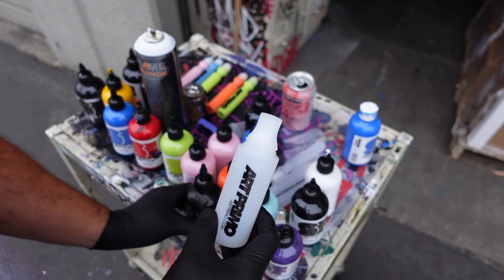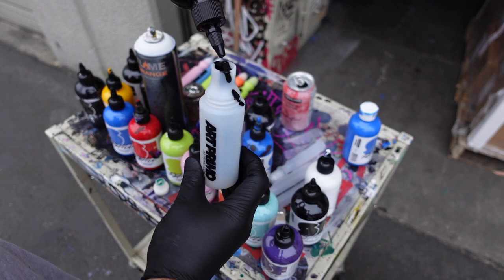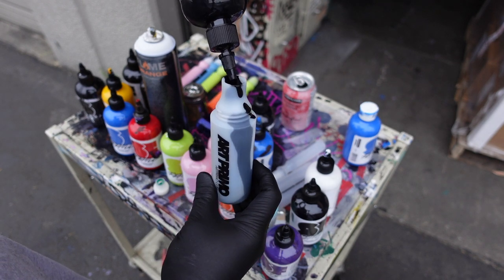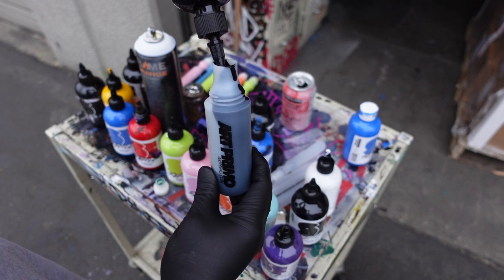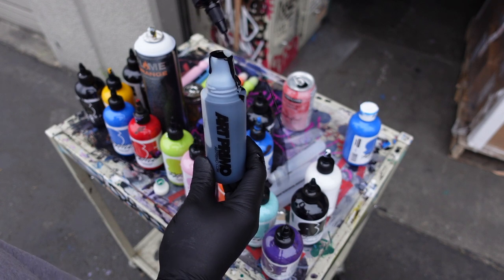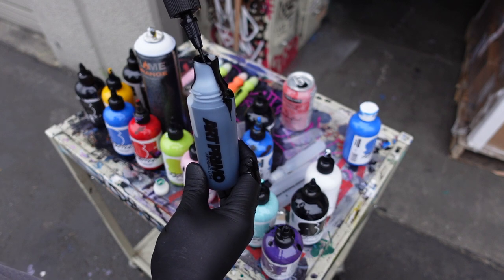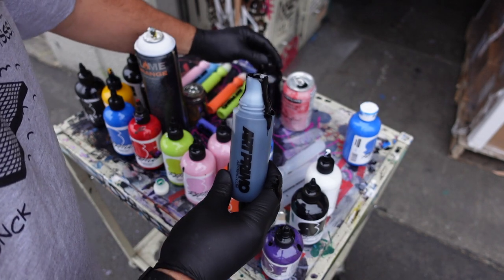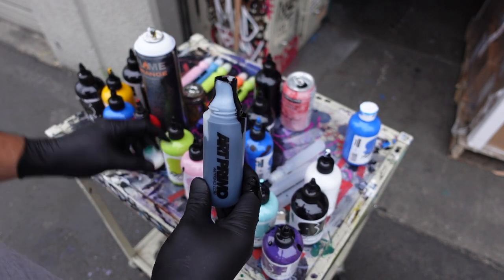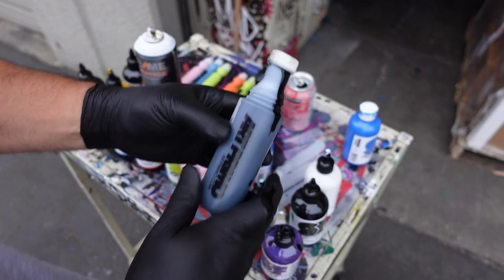I prefer to go bareback myself - I just rock the nib as is. Let's go ahead and pour some ink in this bad boy. I don't care about making messes, that's kind of part of my style. When you're doing graffiti you're making a mess of the city - look at you kids out there writing your nicknames all big. All right, so we got this bad boy ready. You know what time it is homie - it's time for the nib.